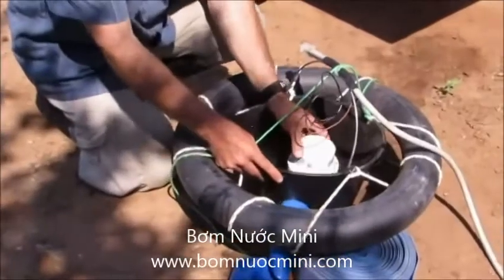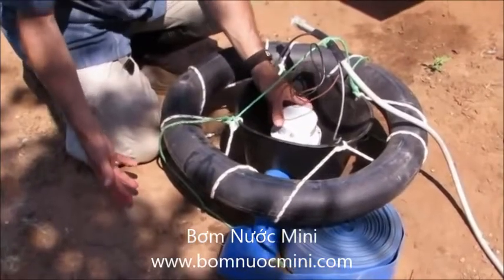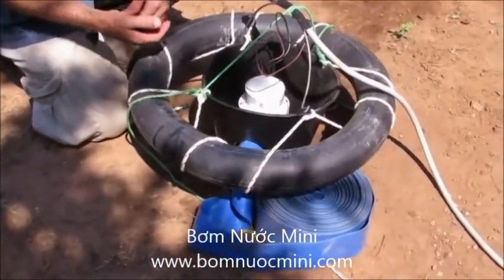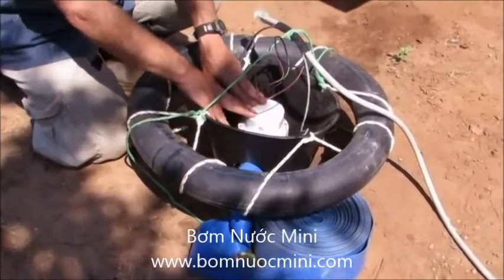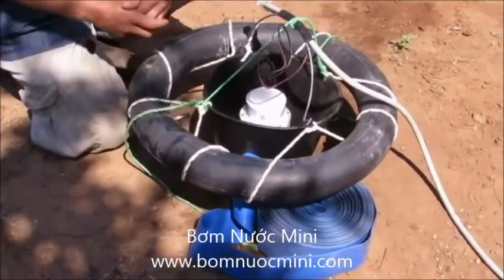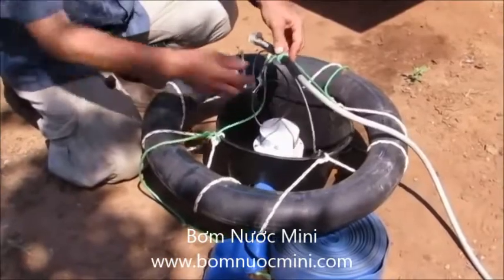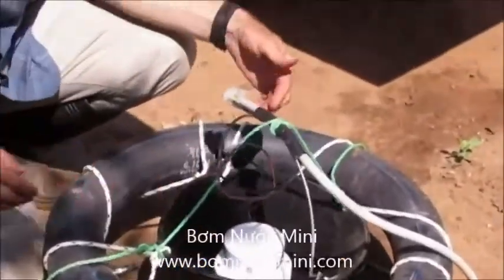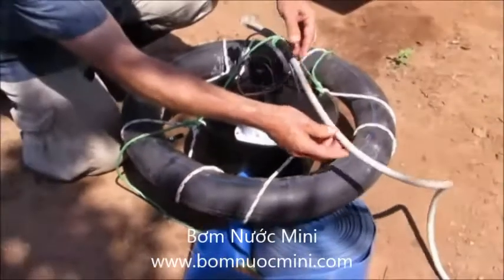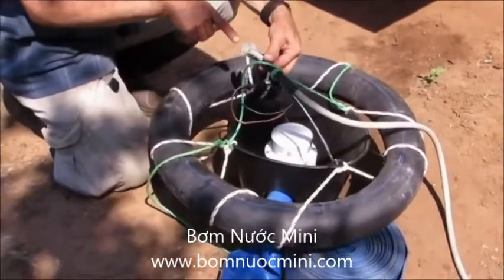The pump is sitting inside a rubber bucket, which will avoid putting it on the muddy bottom of the river and should reduce the amount of trash and debris coming into the pump. The pump will be immersed in water but within that bucket. And then this tube — which is a motorcycle tube — is attached to the bucket to keep it floating at the surface, reducing trash coming into the pump and keeping our electrical connection out of the water.